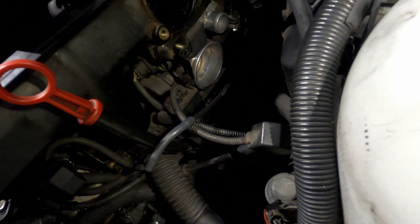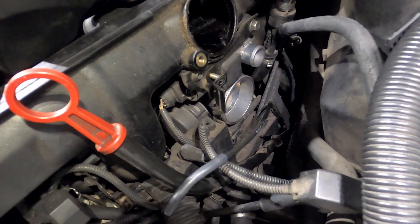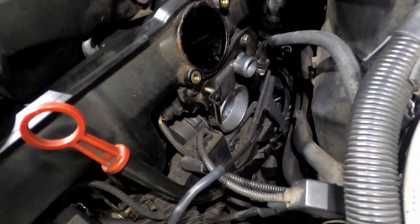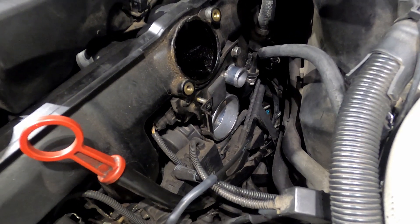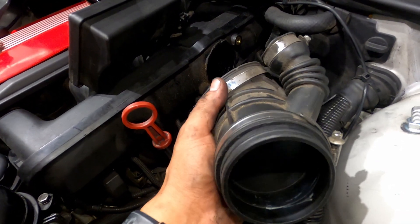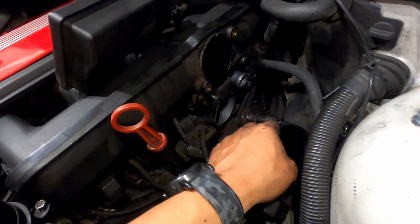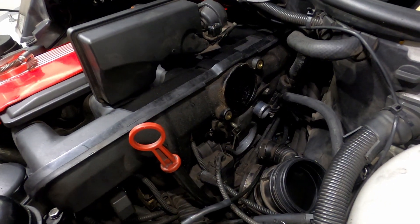We're right by the throttle body, so we're gonna go ahead and clean that as well with the carb cleaner. You guys should do it too since you made it this far. I'm gonna start putting everything back — it's gonna be the same order. The same way we took this out, we took this one out, then we'll put this back in, tie it down, and put the upper boot back.